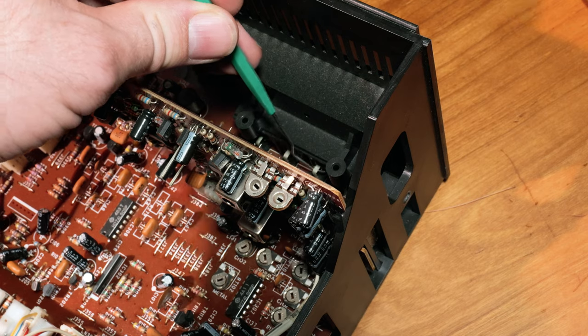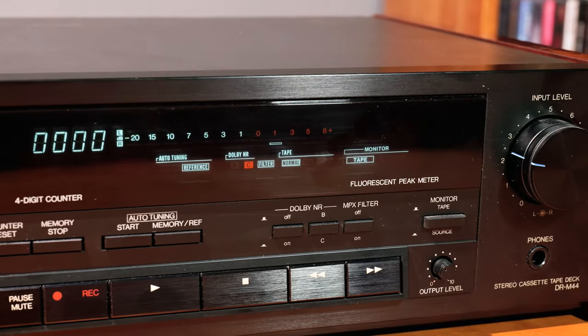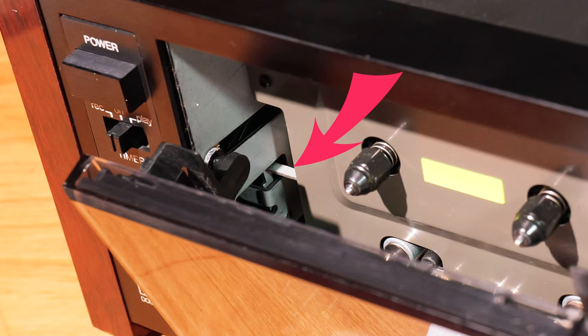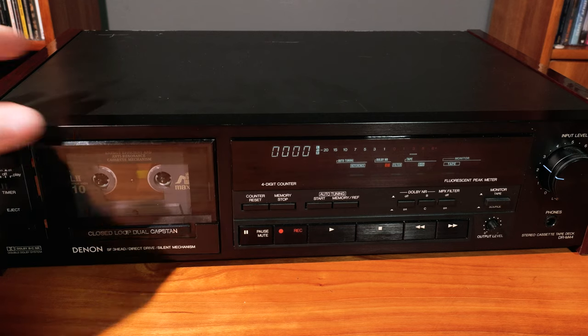I want to point out two tiny fixes I had to do to get the machine back to full health. The left channel was dead, but it worked fine with headphones which suggested something simple. The RCA output jack had a cracked solder joint which I found by gently pulling on it with a dental pick - that only took a second to re-solder. The other fix felt more like a design flaw: the tape indicator light wouldn't come on when I closed the door, but pushing gently on the door would bring it back. The left side of the cassette carrier has a tiny feature that pushes against a metal tab activating the light, so I glued a little foam pad onto the plastic and that took care of it.